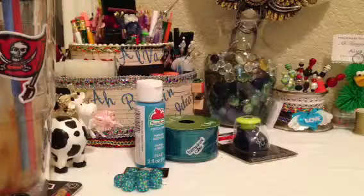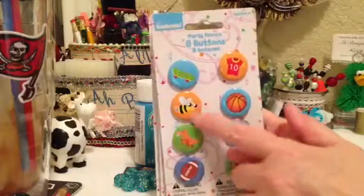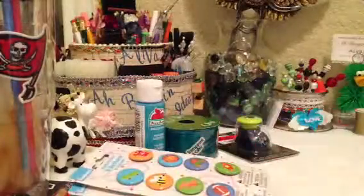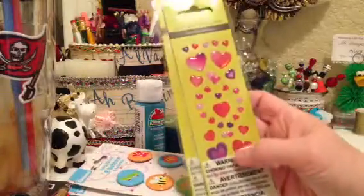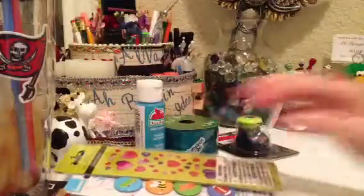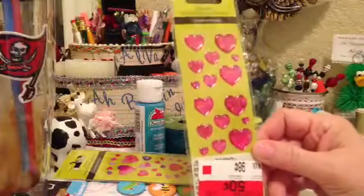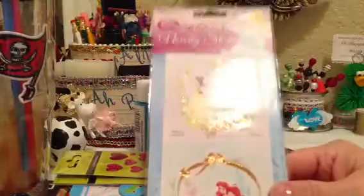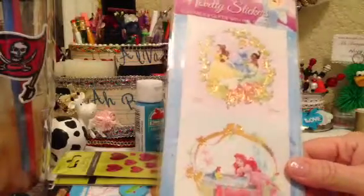I got three of these party paper buttons. I can use the buttons for something else but I got them because of the 'B.' I got the last three sets they had and they were 50 cents a piece. I got some blue prism-y stickers, two sheets of them — the last two they had — 50 cents each. I also got these prism metallic type hearts, also 50 cents. And these novelty stickers of Hollywood princesses for 50 cents.